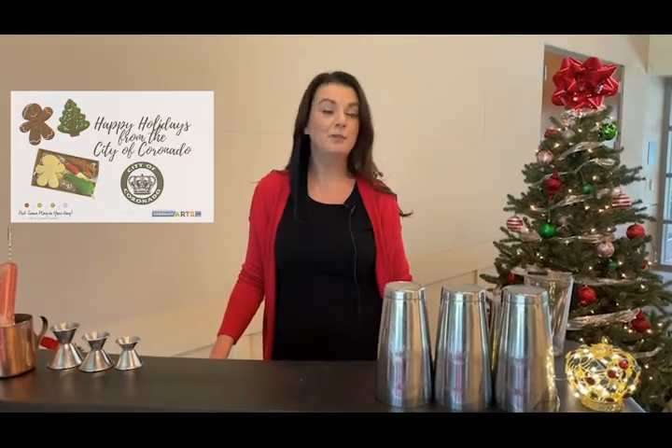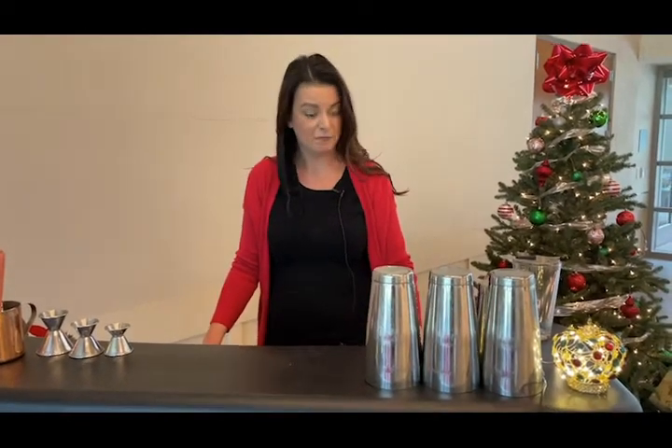Hello, everyone. Welcome to another holiday virtual event brought to you by the City of Coronado Department of Recreation. We have quite a few online events happening this year that are safe, fun, and free. And this episode is going to be making mocktails.